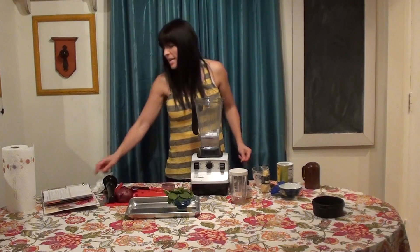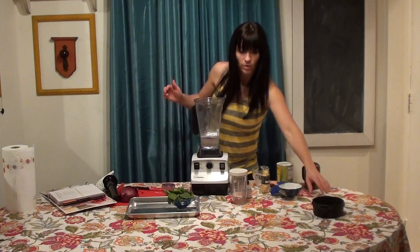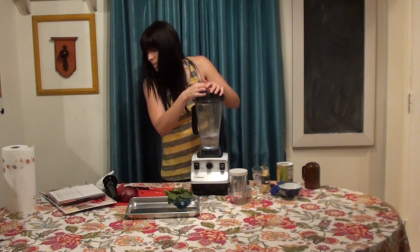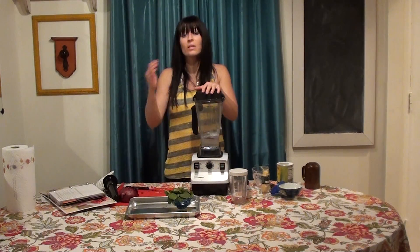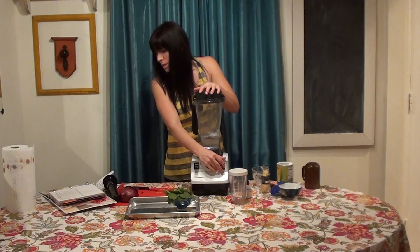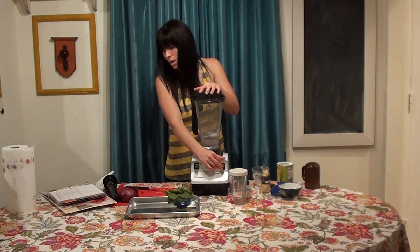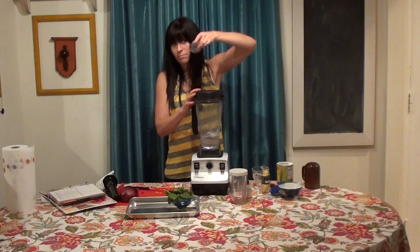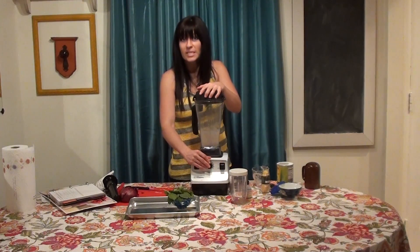Now we're going to put all those ingredients together. We're going to select variable one, turn it on, and quickly go up to ten and then high. We're going to blend it for one minute, then reduce the speed to three and remove the lid plug. So here we go — we're going to turn on, up to ten.